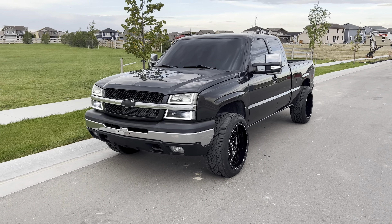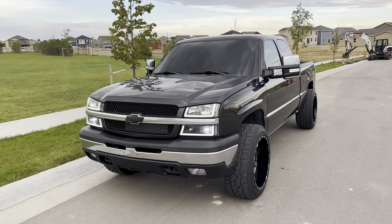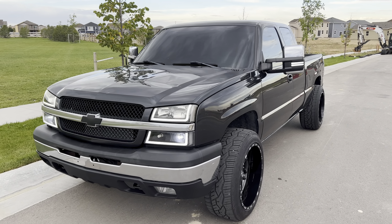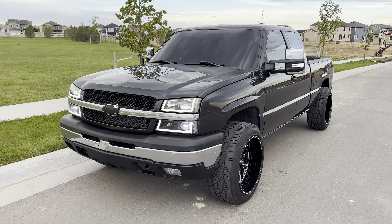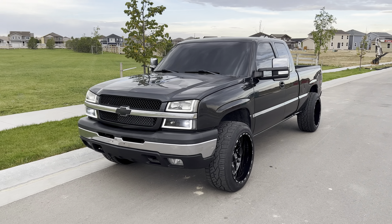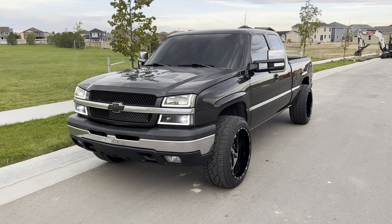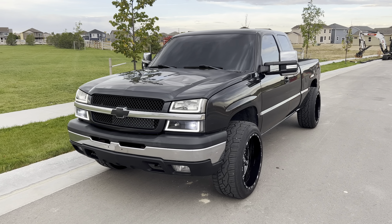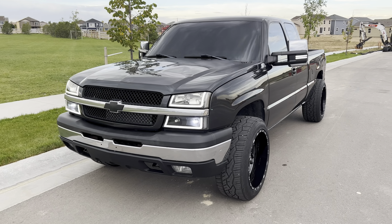Hey guys, it's Barrett here. I wanted to do another video today going over everything I've done to my 2003 Silverado. For those of you who don't know, it's an 03 Silverado extended cab with the 5.3 V8 in it, and I'm just about to hit 250,000 miles. I'm going to go over everything that I've done to it.